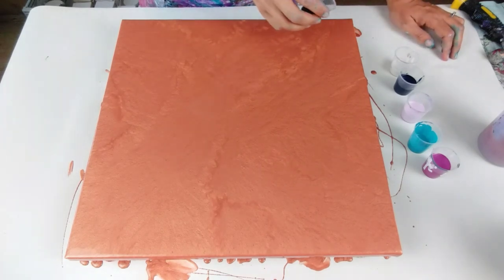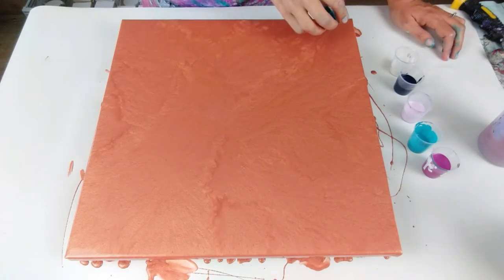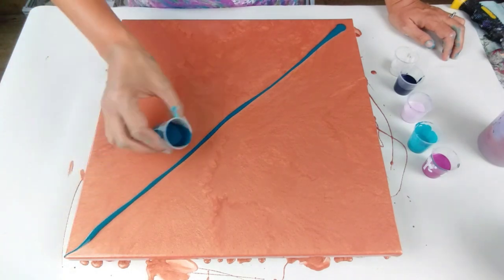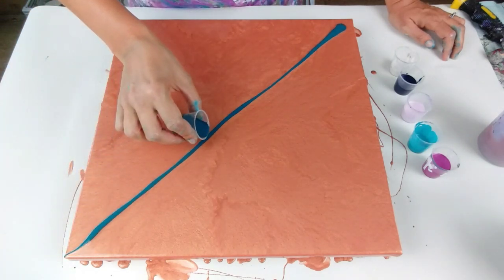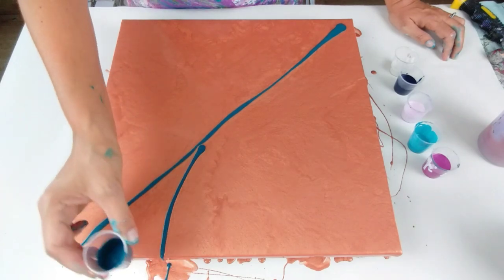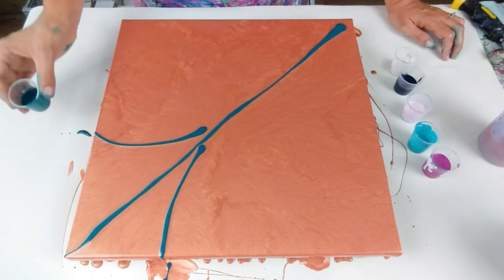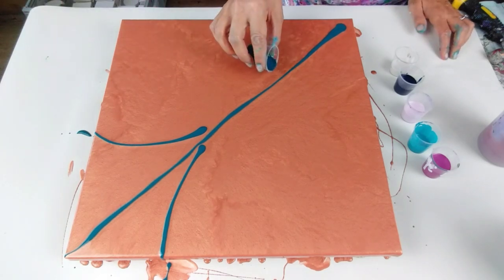I'm going to start with the phthalo turquoise. I think I'll just start with my normal line first, but then what I was thinking was doing some extra lines a little bit more like this, going off to where I actually want the design and the colors to be.